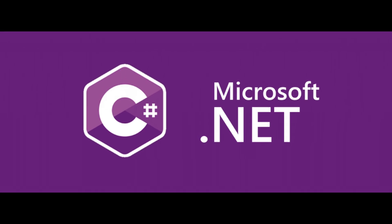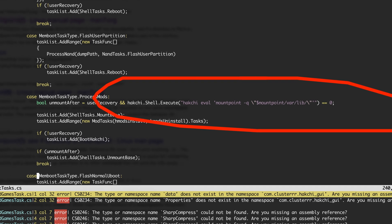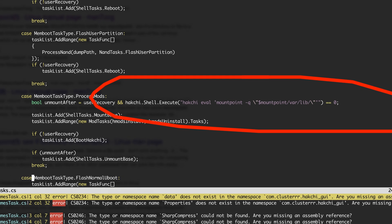For the developers: Hakchi is written in C#. This section of code is an example of how Hakchi runs remote commands on the system once it's set up. The beautiful thing about Hakchi is you don't have to worry about any of that.